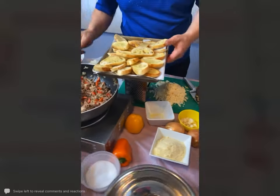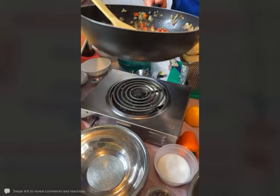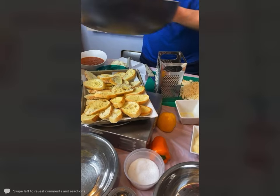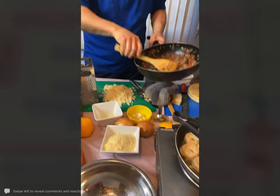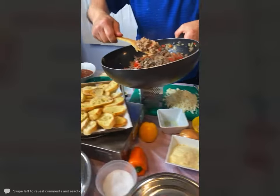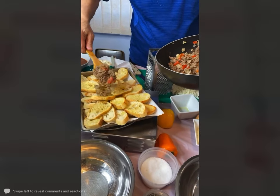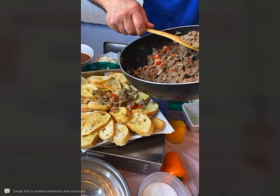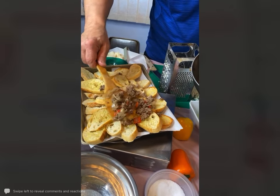Let's just take some of the ground beef and put it right on top here. Just gradually spread it around and make sure you get all that grease off — you don't want them to be greasy nachos. Just kind of spread this throughout.